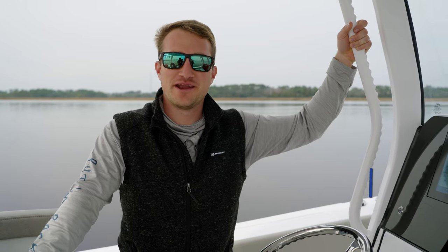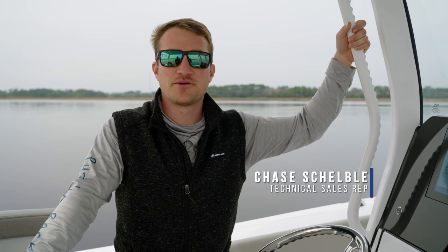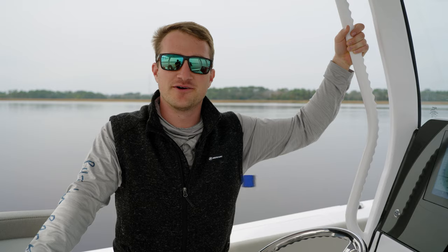Hey guys, welcome back to Tech Talk. My name is Chase and today we're going to be discussing how to properly clean your Seatkeeper Gyro.